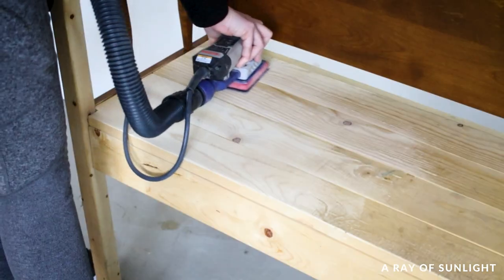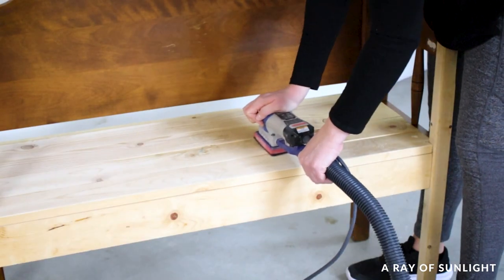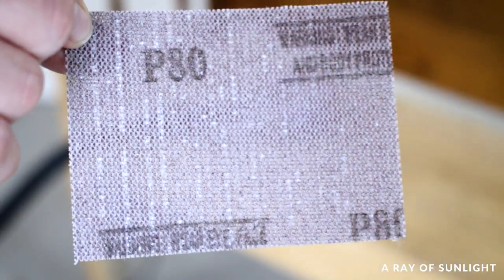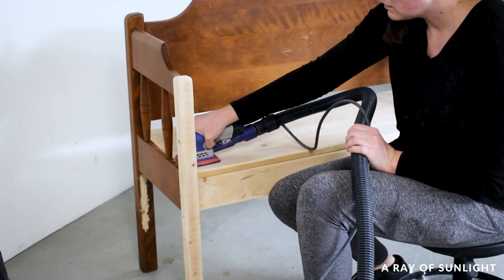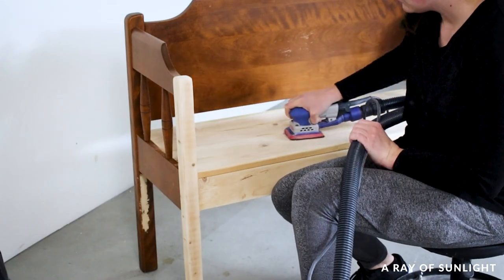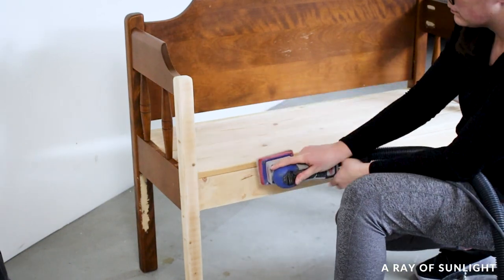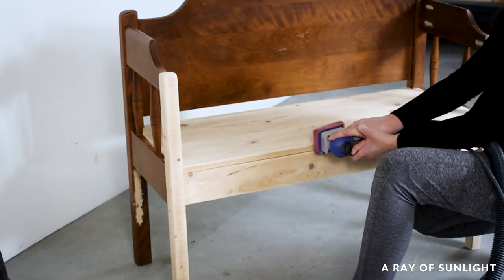While I waited for the quick wood to dry I sanded the raw pine wood smooth. The bench had been used in our mudroom for a couple of years so it looked decently dirty. I started with 80 grit sanding screens then used 150 grit sanding screens to make it feel smooth again. Sanding screens are my favorite type of sandpaper — they last so much longer and sand faster than anything else.